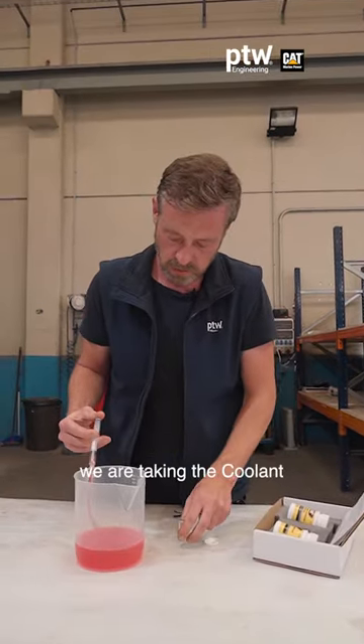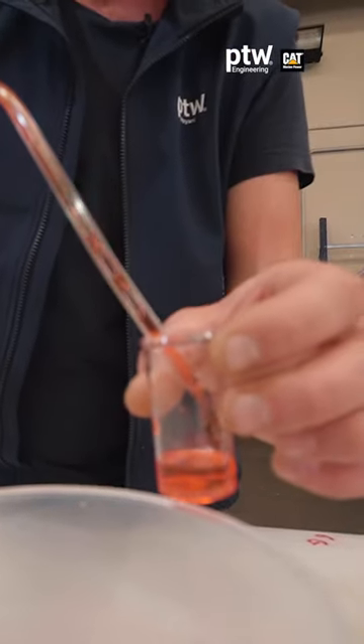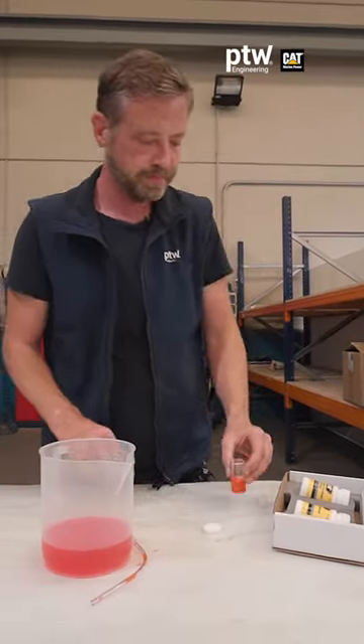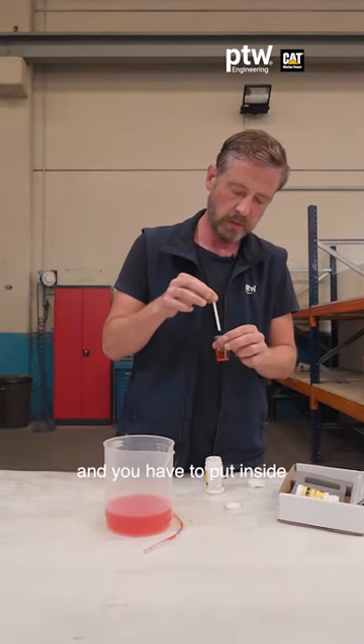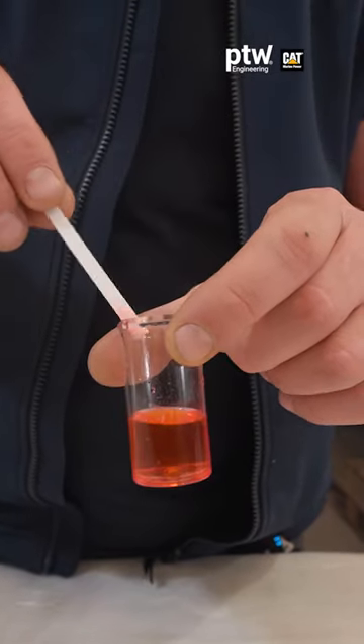We are taking the coolant — you don't need too much, just a bit. Then we take one of the strips, and you have to put it inside just for a few seconds: one, two, then remove.